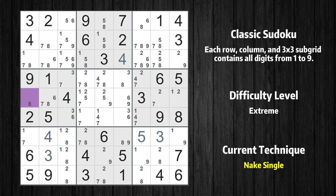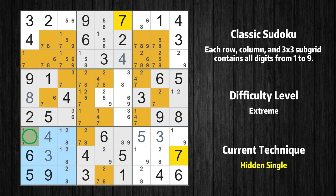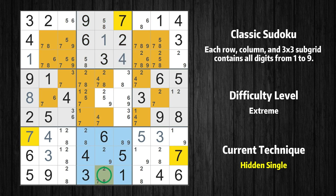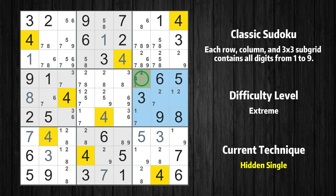Cell row 5 column 1 is a naked single — the only possible value is 8. Only one position left in the 7th box where value 7 can be placed. Only one is missing in the first column. Only one position left in the second box where value 1 can be placed. Only one position left in the 8th box where value 7 can be placed. Cell row 6 column 5 is a naked single — the only possible value is 4.